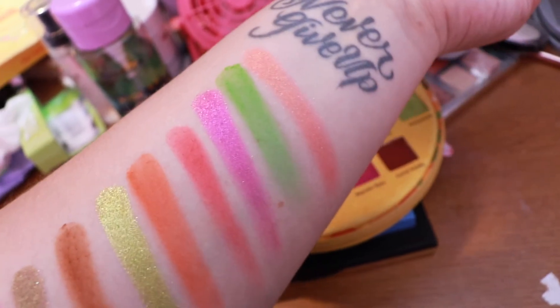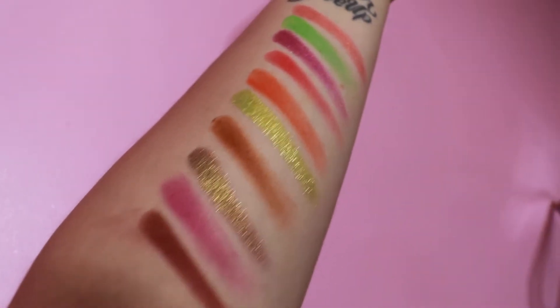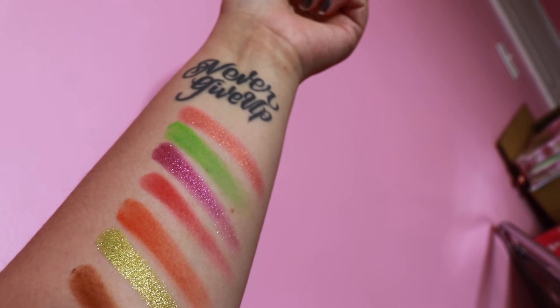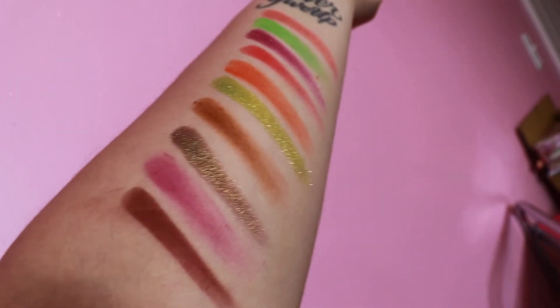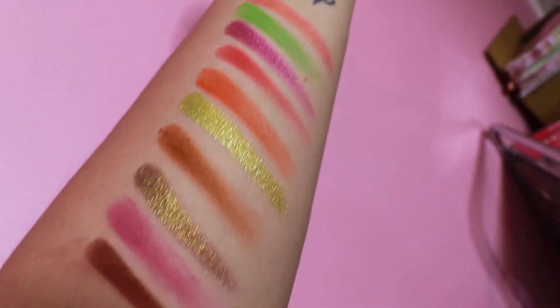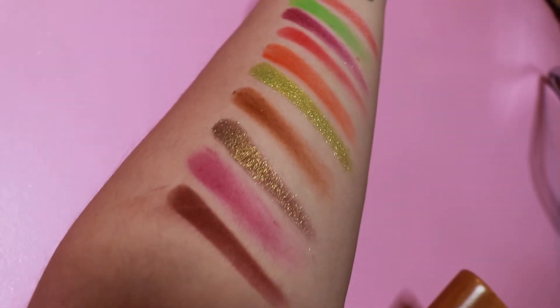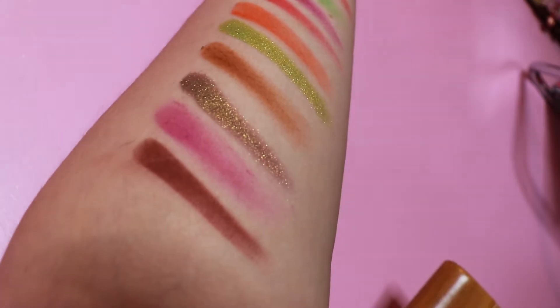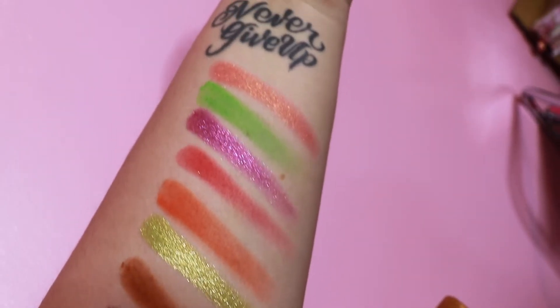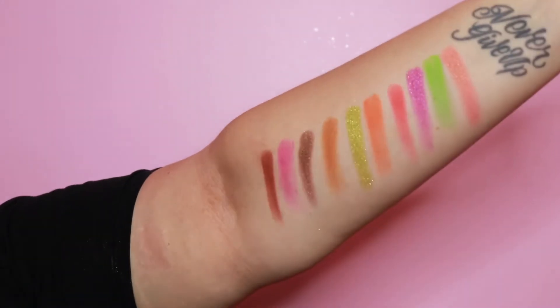This is it pretty much swatched out. I kind of want to see it in a better light. The mattes were a little slight on swatching but that really doesn't mean much to me. The shimmers as you can see definitely pack a punch and they're really pretty. That neon green — look at that green, it's pretty good. And the brown one, which is carne asada, it's beautiful. I think this will work out really pretty.